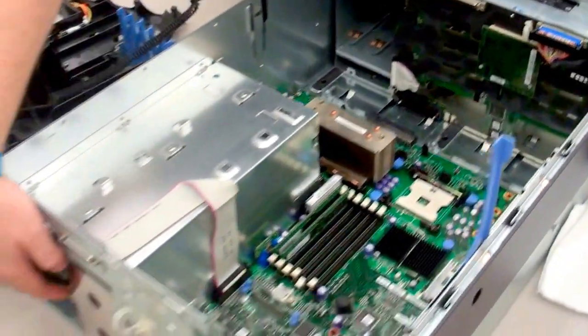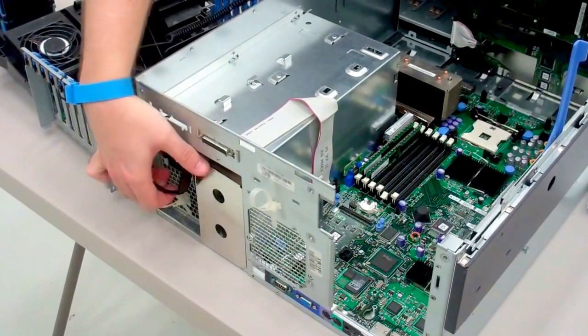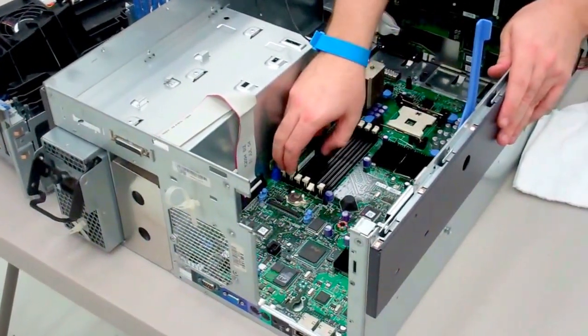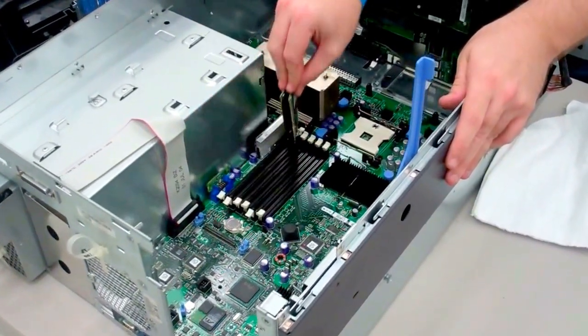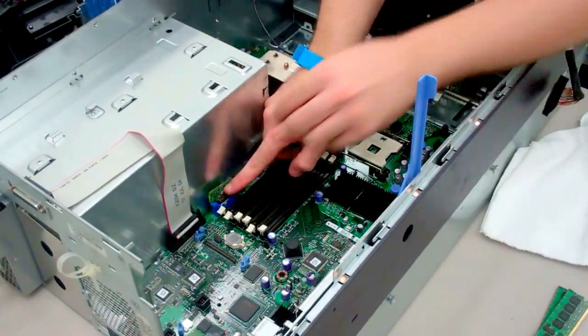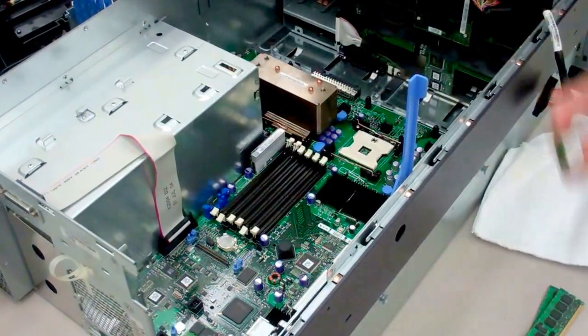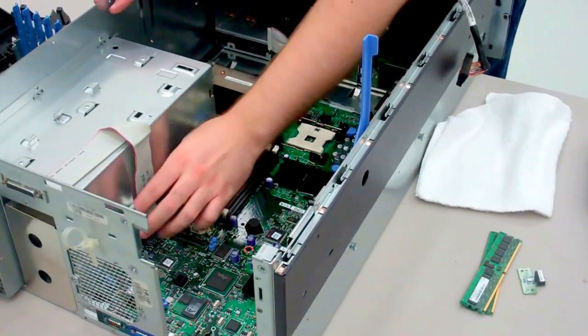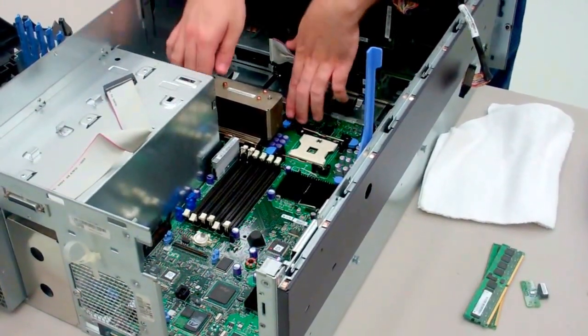Next, take out your power supplies. You can leave them in the chassis, but just disconnect them from the mainboard. And lastly, remove all of your parts — grab out your RAM and your RAID key. This is essential if you have an onboard RAID controller. And lastly, take out your processors.